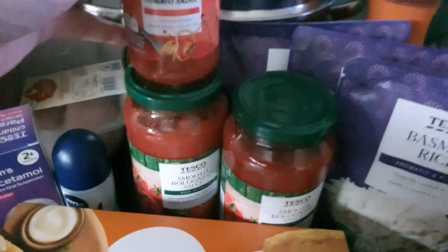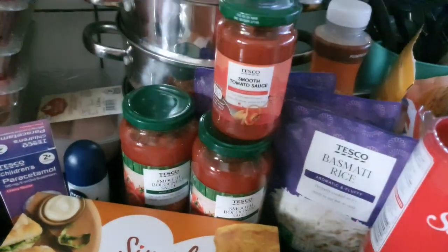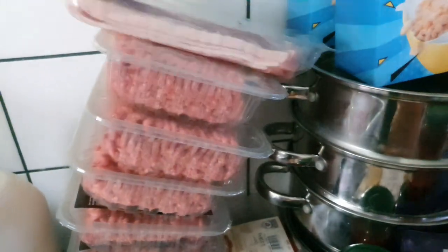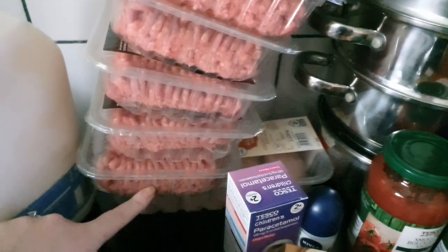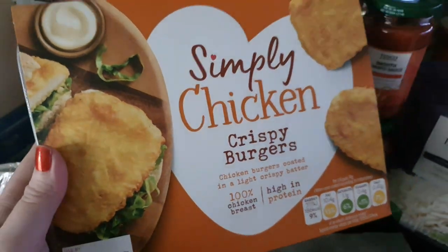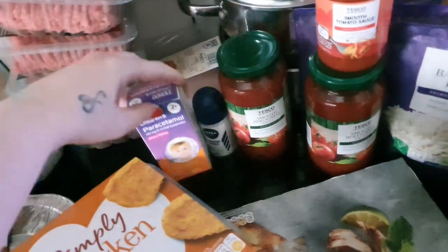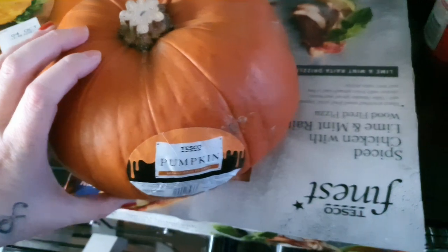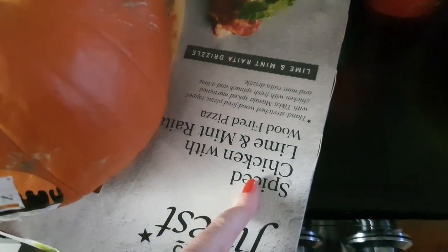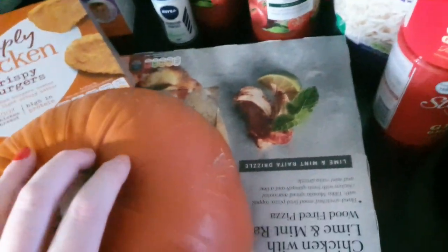Two jars of bolognese sauce, one jar of tomato sauce with hidden veggies in it — I'll use that when we make pizzas and wraps. One pack of streaky bacon, six packs of beef mince, a pack of chicken fillets, some simply chicken crispy burgers reduced from £3.25 to £2.66. Got children's paracetamol, a roll-on, another pumpkin, and one of these finest spiced chicken with lime and mint flatbread pizza — looks nice, a bit squashed under the pumpkin.